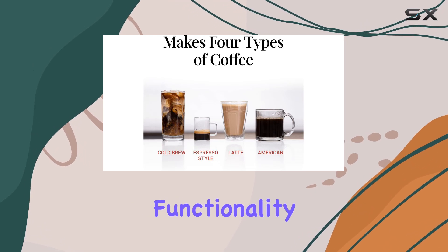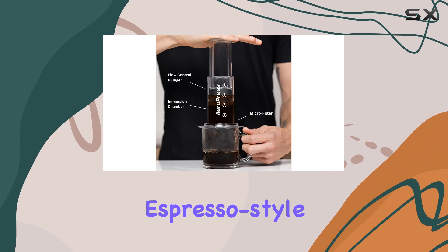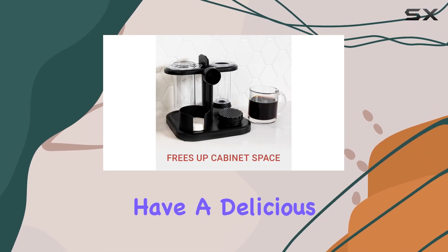It's not just about looks though — this coffee maker is a powerhouse when it comes to brewing options. With its three-in-one functionality, you can enjoy everything from smooth immersion brews to rich espresso-style shots, all without any grit or bitterness.